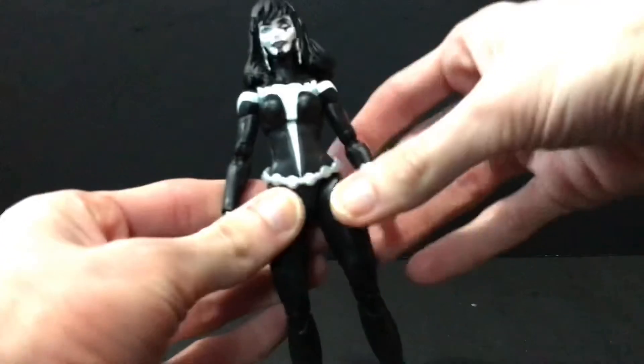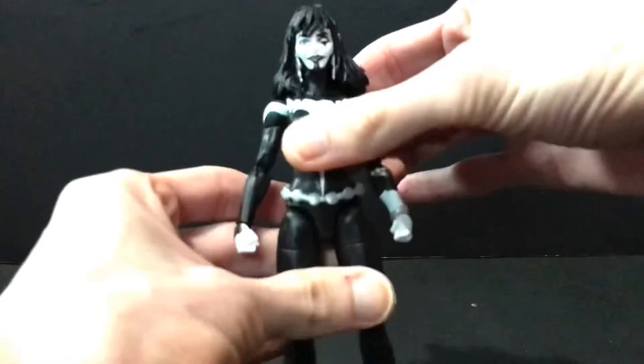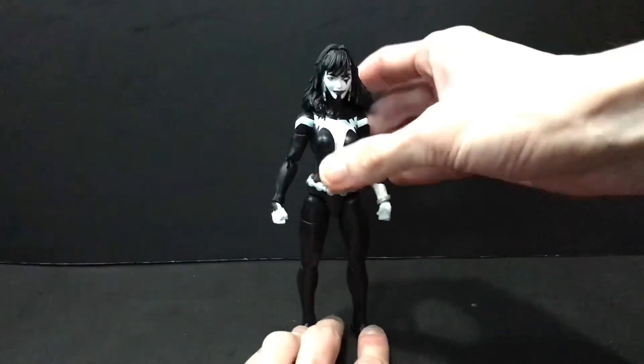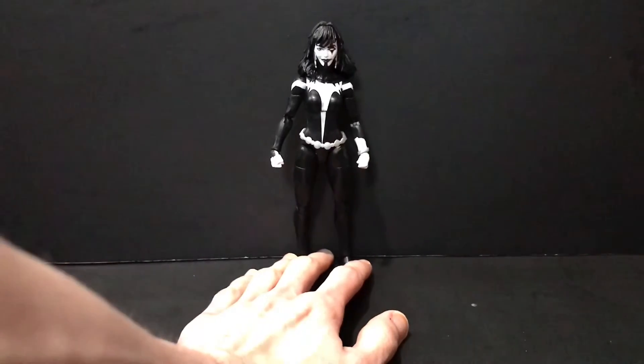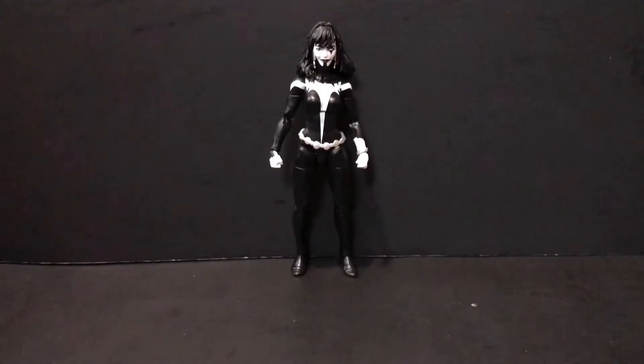I really dig how this figure came out. It could have been better in the torso, yes, but the arms and the legs are really where my problems lie with female Marvel Legends — they're a pain in the butt to stand. This pretty much omits those problems and has a really nice finish that gives it a more premium look.